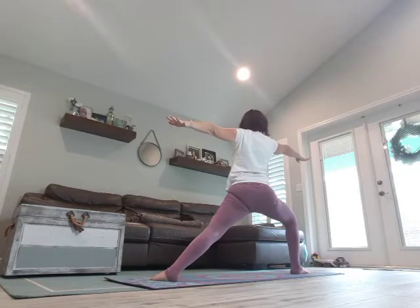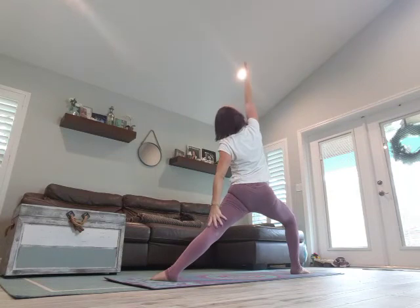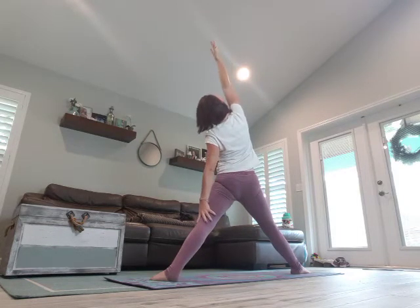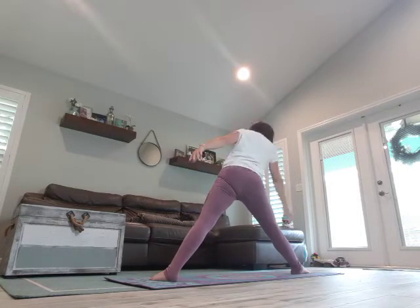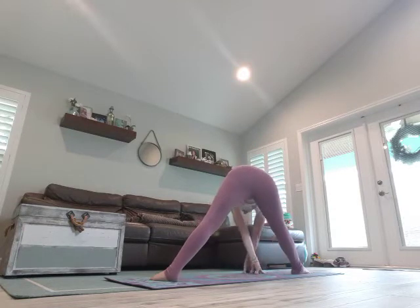Breathe in, exhale, reach front, tip it back — extended side angle. Straighten that front leg, tip it back a little further. Breathe in, exhale, come down to triangle. Breathe in, exhale, both hands come down, walk through the center.